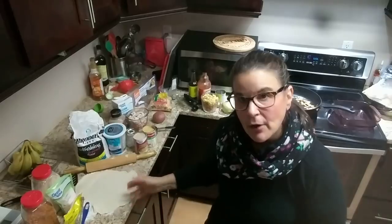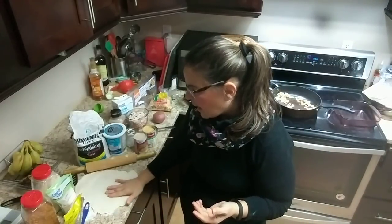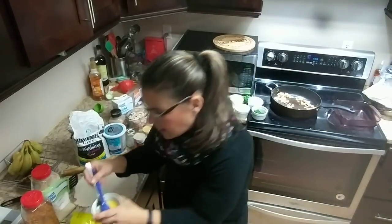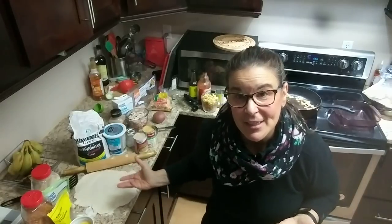Basically you roll it out and add a little bit of flour to your counter. I have it ready and I just took an egg for some egg wash for afterwards. To get the whole recipe, check my video for my two-ingredient pizza crust, but you can use this for other things as well.